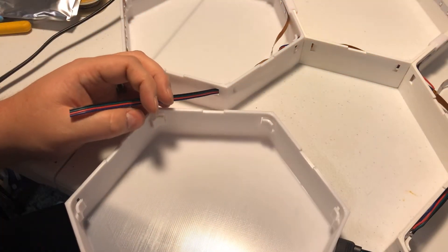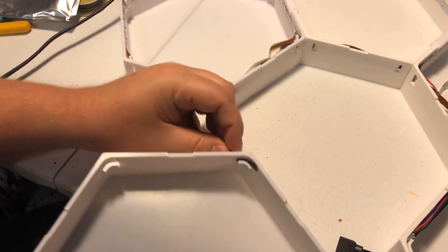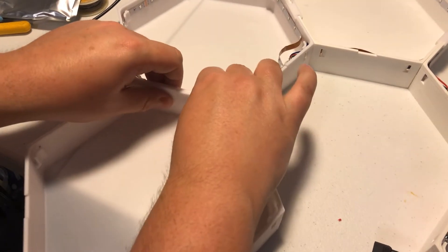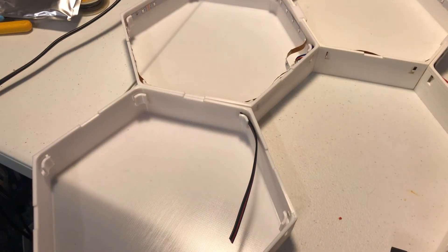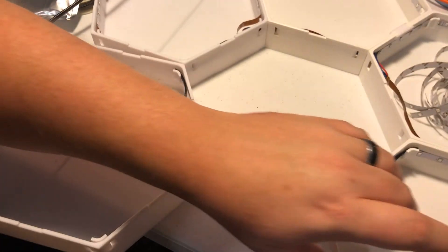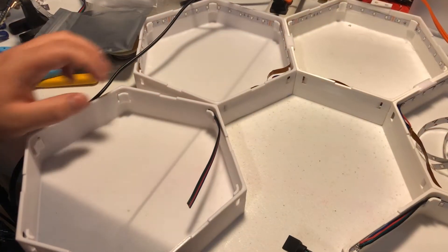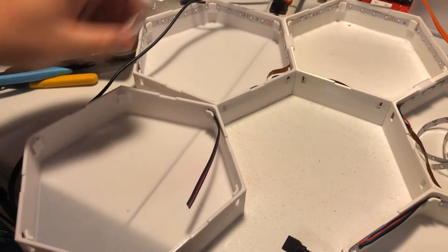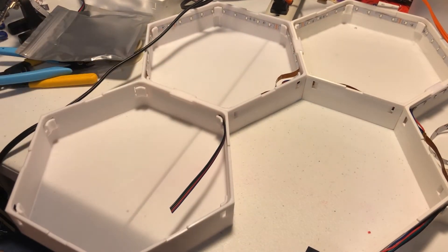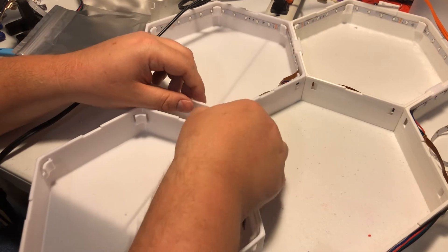Now we can go ahead and get the next one going. I'm going to make these in the shape of almost like an S — of course, for Southpaw. There is a little clip that you 3D print with it to clip them together, so you just push them together, use your clip, and clip them together. I usually do that afterwards because you'll want a little maneuverability for the wire, otherwise you'll have a really bad time.